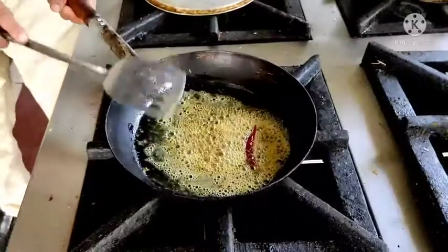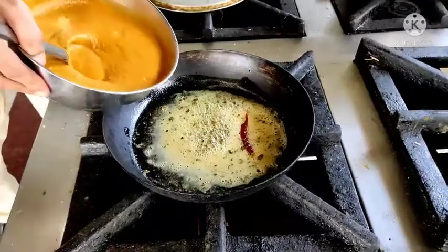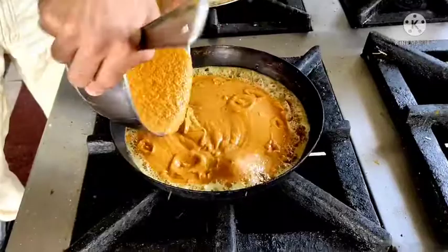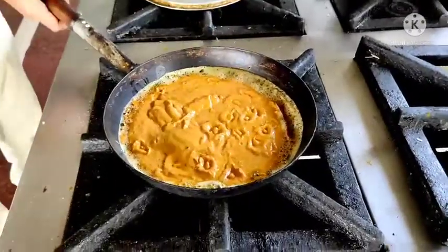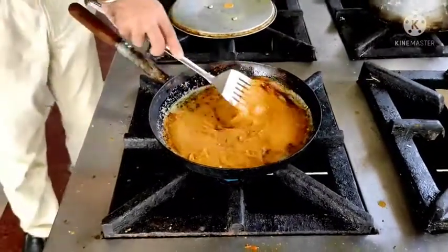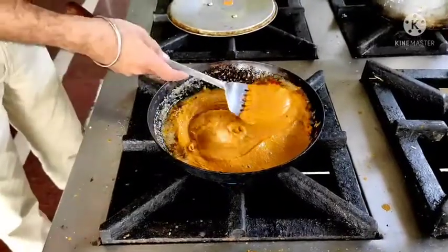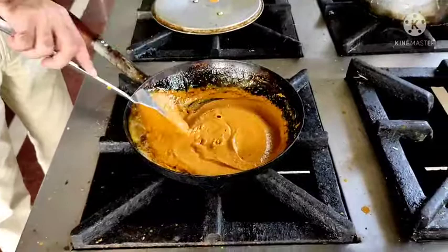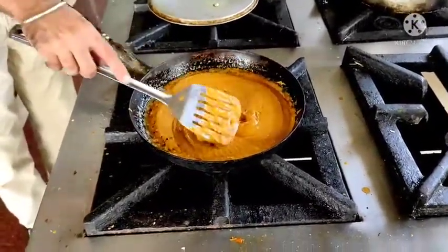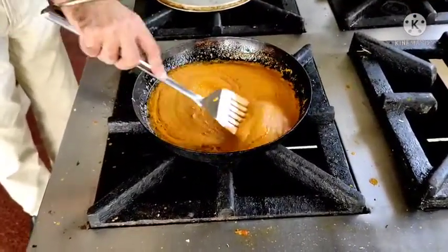I will put this puree and cook it for 15 minutes till it mixes completely and gets cooked well. We wait for 10 to 15 minutes on a slow flame. You can even cover it because the gravy will splutter out as it cooks.